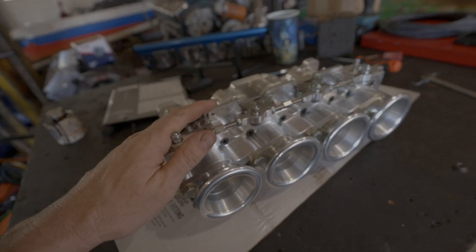This is also going to be suitable for a stock ECU. But before we put the ITBs on, I want to go for a quick drive and see what the stock intake sounds like.